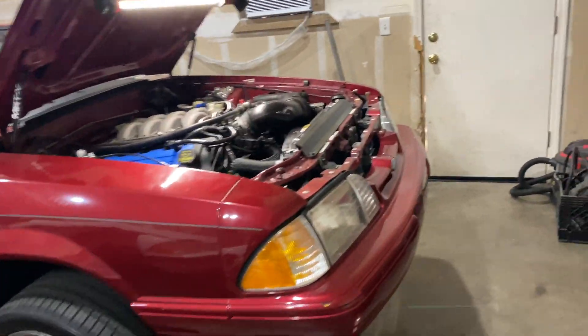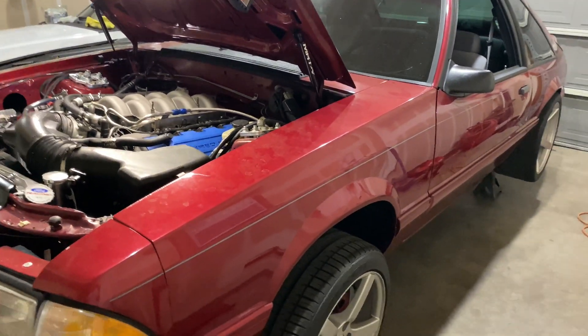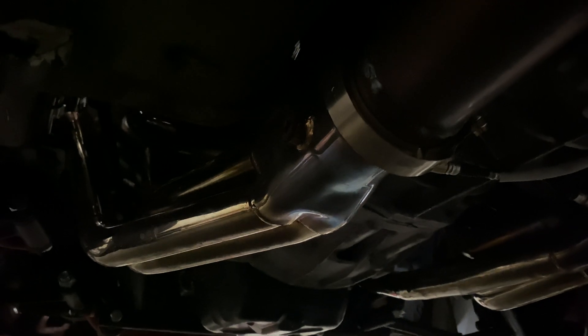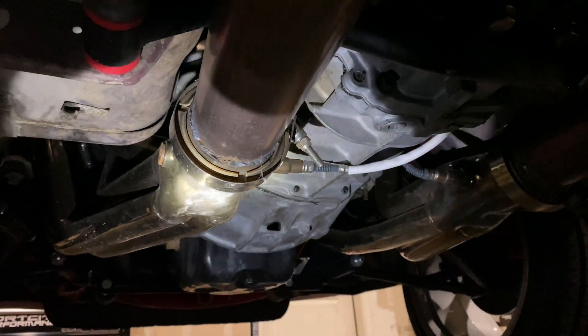So we're replacing it with the McLeod. Now one thing to really really consider when doing a coyote swap — and this is something that most people don't think about — is your transmission. The 3650 transmission is a really cool alternative because it's fairly cheap. You can use an off-the-shelf shifter, driveshaft, cross member, all of that. But one thing that most people don't consider is that the bell housing does not separate from the transmission.